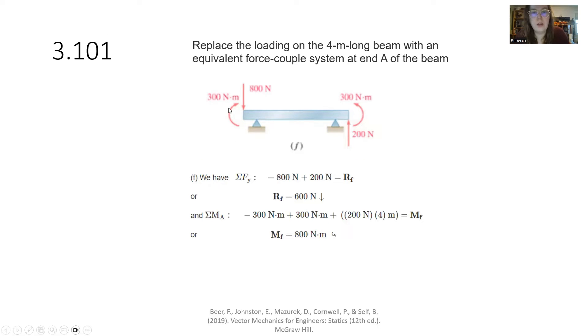For sub-problem F, these two couple moments counter each other: 300 minus 300 gives zero moment to add there. Summation of forces in Y: negative 800 plus 200 gives negative 600. This 200-newton force needs to move because the two couples cancel out. So the only thing we need to account for is 200 newtons times 4 meters. Our final answer: the equivalent force-couple system at A is a negative 600-newton force and a positive 800 newton-meter moment.